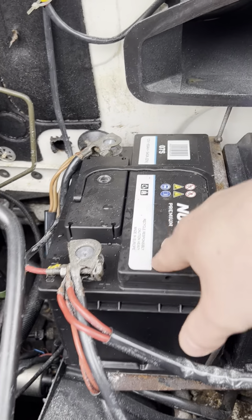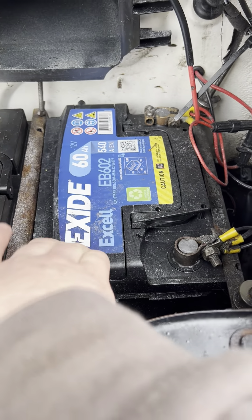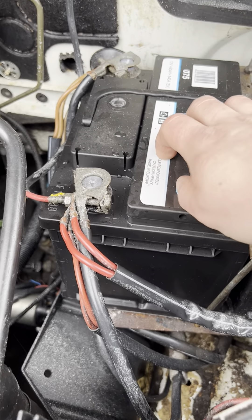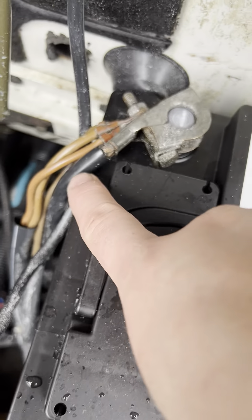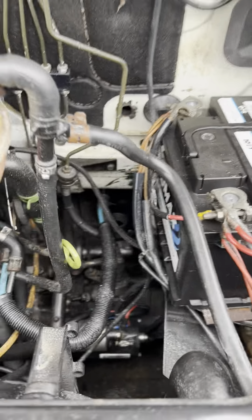Let's work out which one's which. This one on your right is your leisure battery and this one here on the left is your starter battery, because you've got the nice big thick wires coming out from both terminals. As for under the bonnet, I think that is about it.